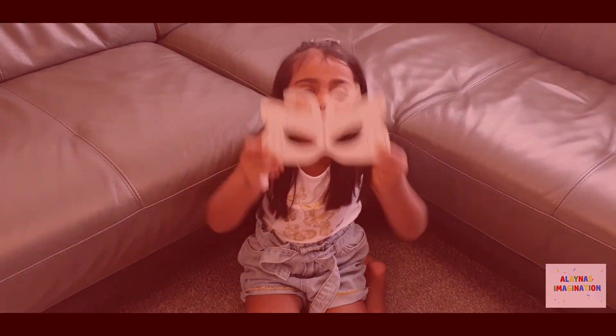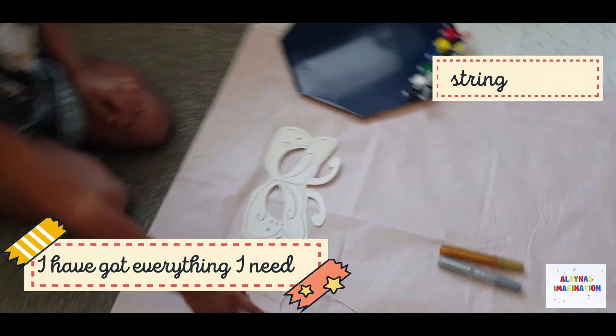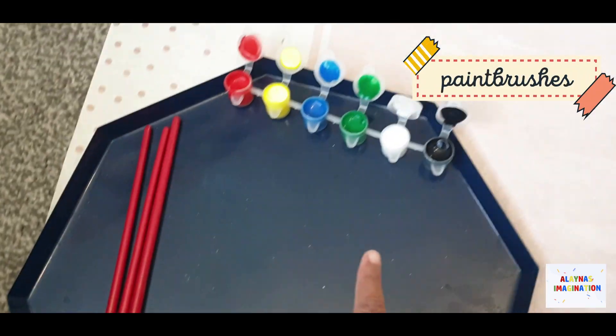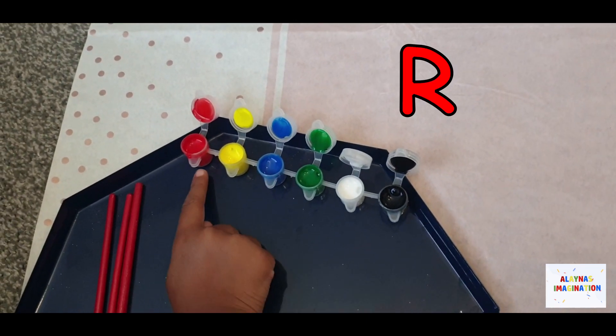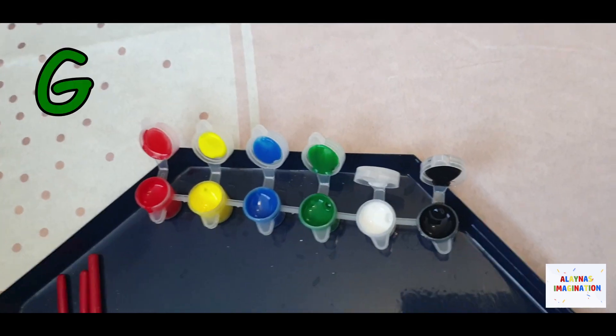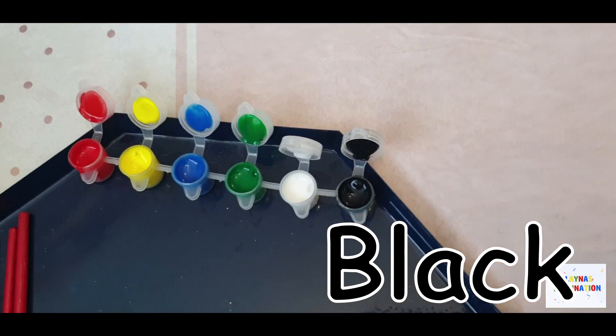There is a little bit more. So here I've got everything I need to decorate. I've got string to bend these holes, and I've got some paint brushes I've dipped in my paint. I've got red paint, yellow paint, blue paint, green paint, light paint, and black paint.